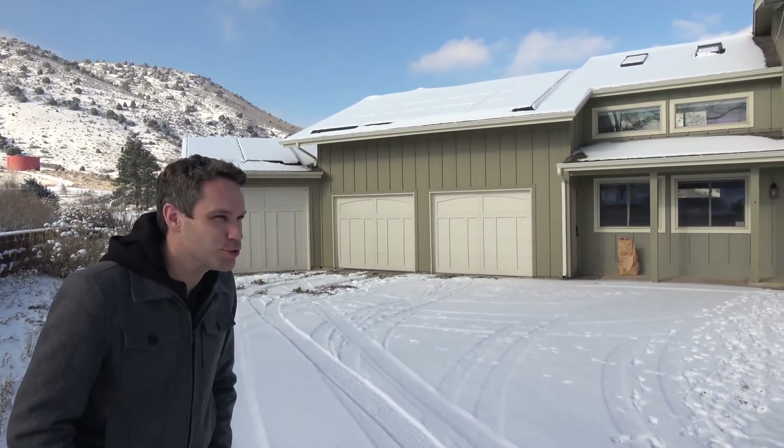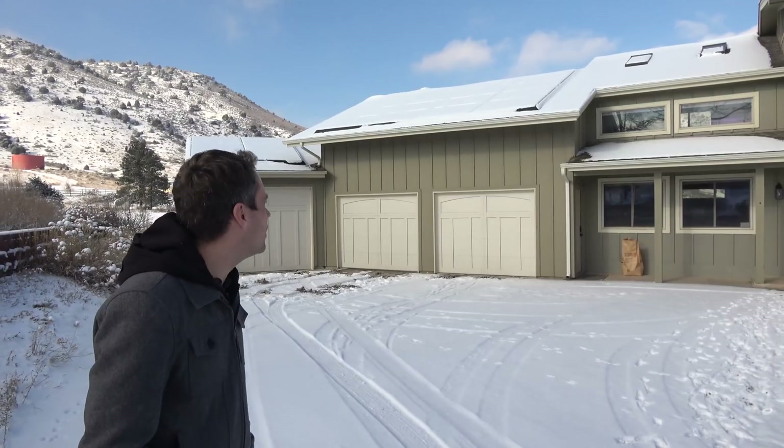Happy New Year! It is a balmy seven degrees outside — super cold. As you can see, we can't get any solar right now because the panels are covered in snow. The nice thing about Colorado though is it'll probably warm up later today and at least melt off.